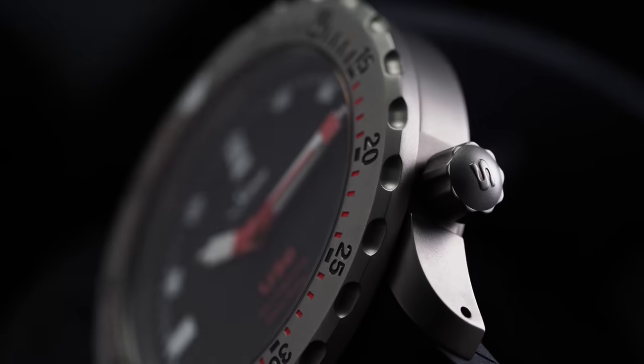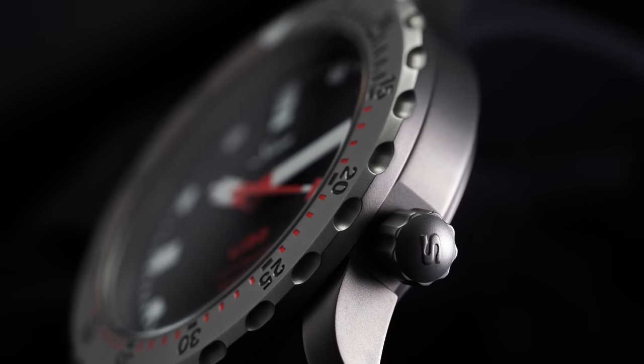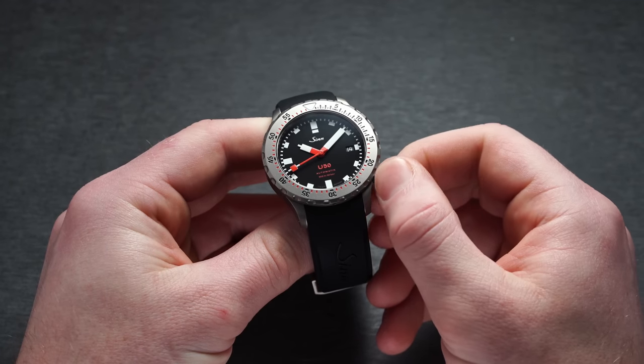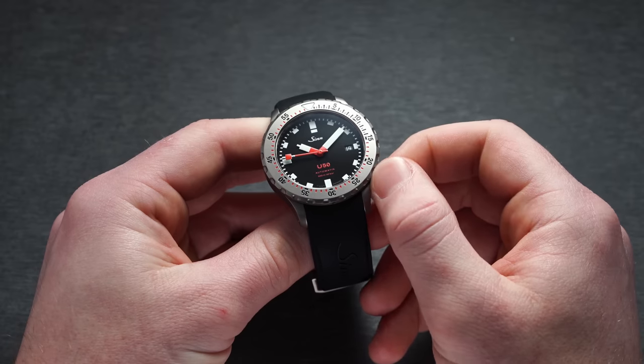It features a screw-down crown at the four o'clock position, offering presence without limiting lefties or righties from wearing it comfortably. It has ridges for an easy grip, and in terms of feel it's solid, with some of the best threading you're going to find on a crown at this price range.